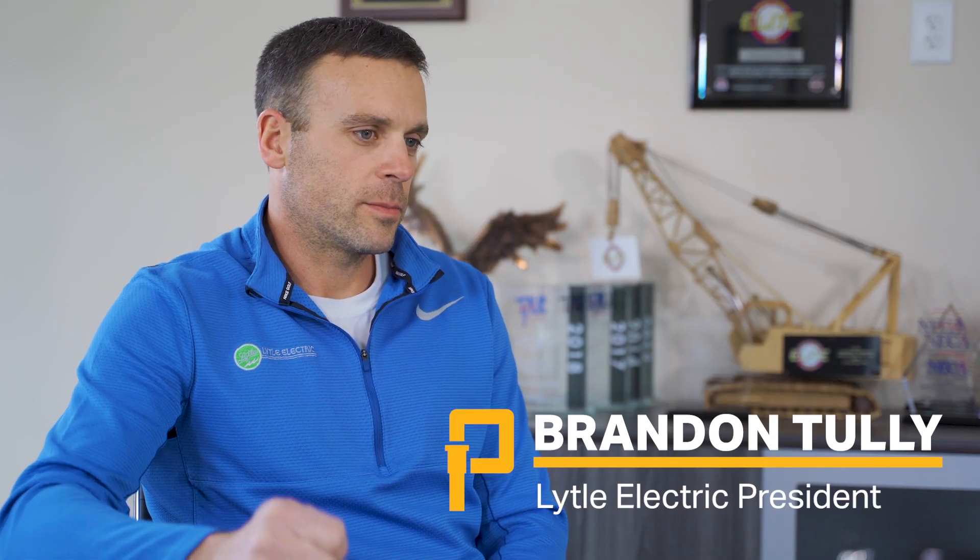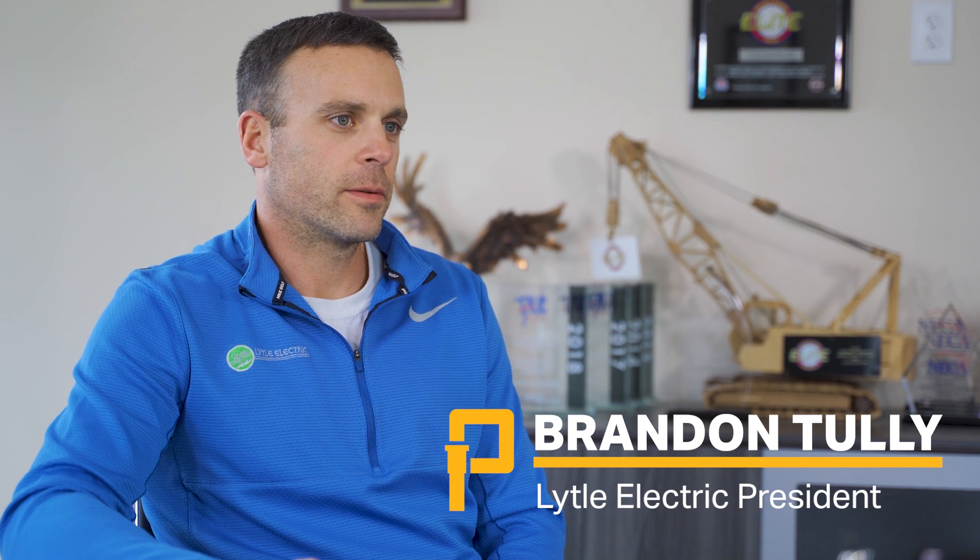I'm Brandon Tully. I'm the president of Lytle Electric. Lytle has been in business since 1947, and we currently have about 90 employees.